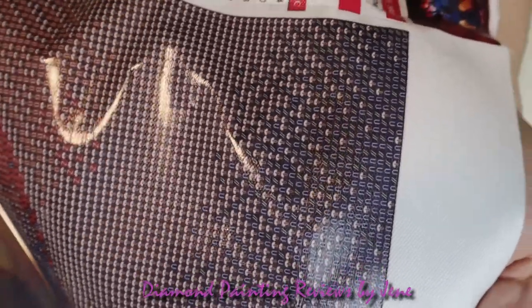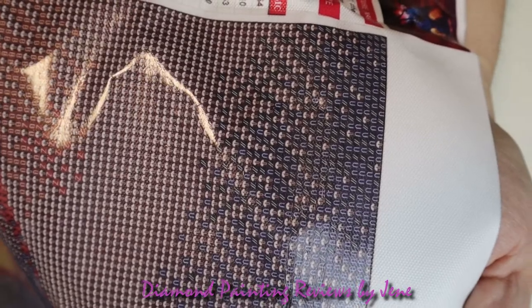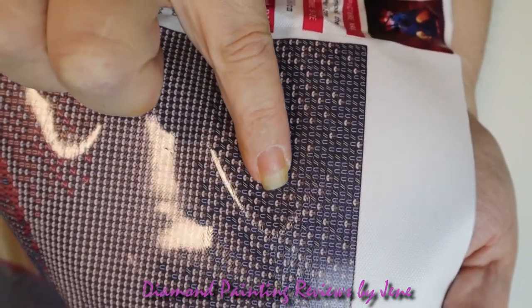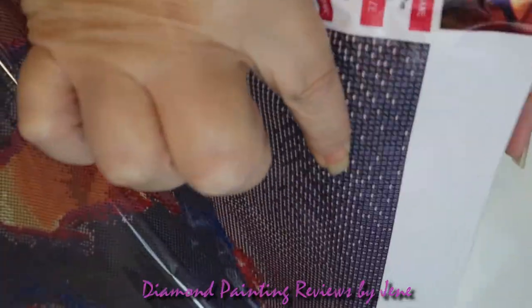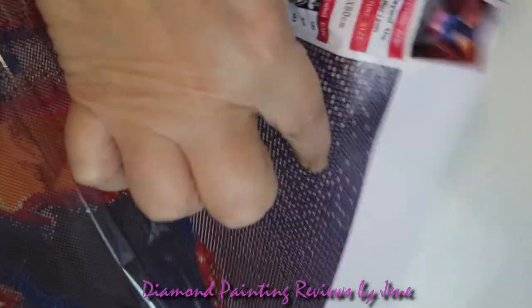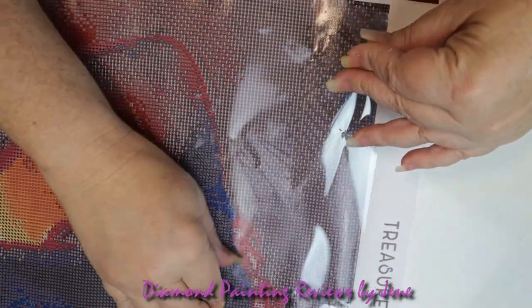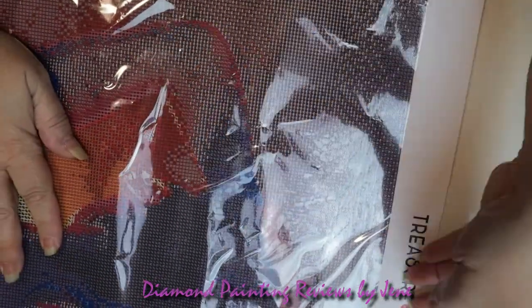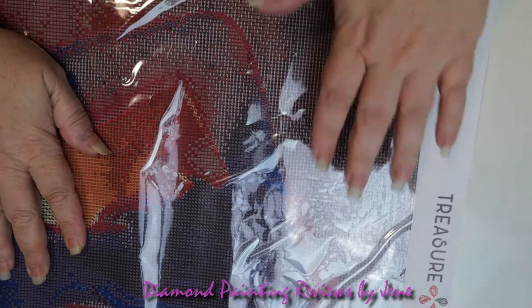And then we're going to take a look at how sticky this glue is. I've heard that this glue is fairly tacky, so let's check it out. Holy smokes, look at that — amazing. It won't let my finger go! Yeah, I need that finger. So we're going to put this sheet back on and protect that drill field. There we go — left a little bit of an air bubble there, but I'll fix that later.